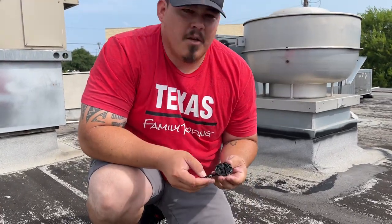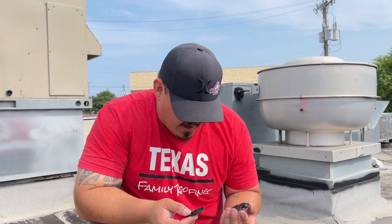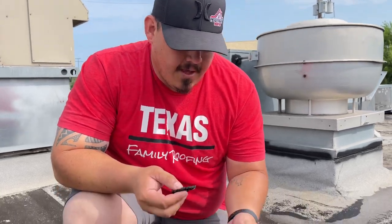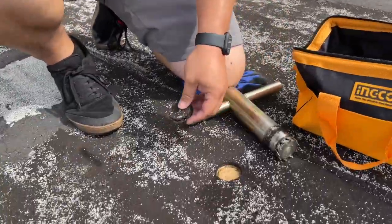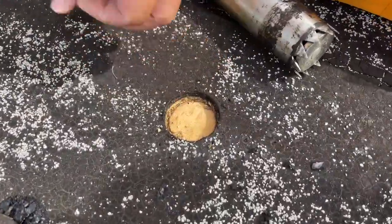We're looking pretty good here. We have a wooden deck, and they have their base sheet and cap sheet. That's what it looks like there.